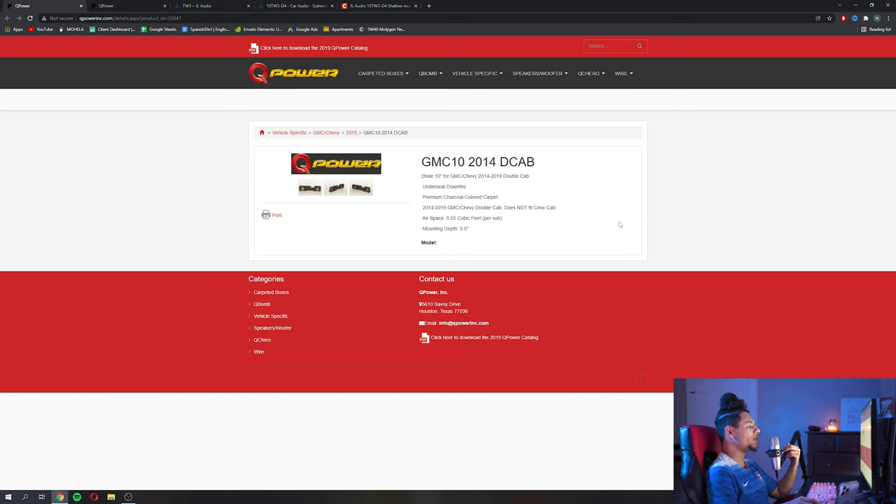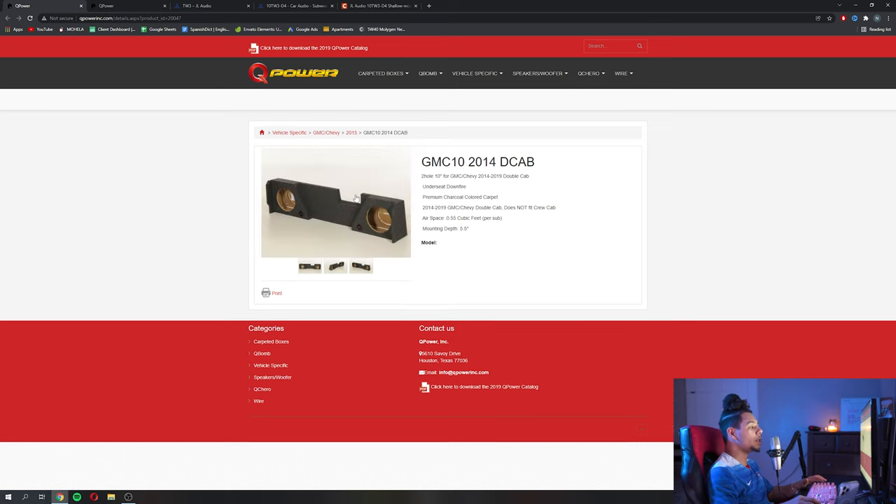If we head over here, we can take a look at this first box. This is for your 2014 to 2019 body style double cab Silverado guys. This is an under the seat down-fire box — as we can see, the subs are on the bottom, facing down because they're down firing. This is a double 10 box, so each sub is going to have its own chamber.